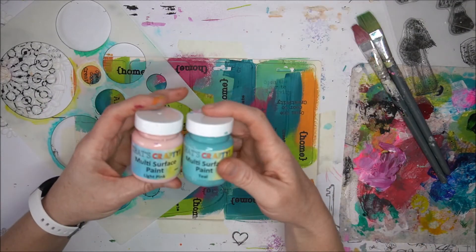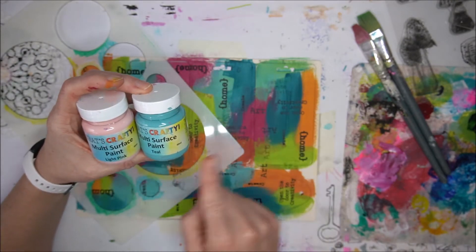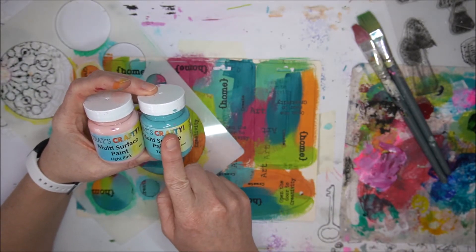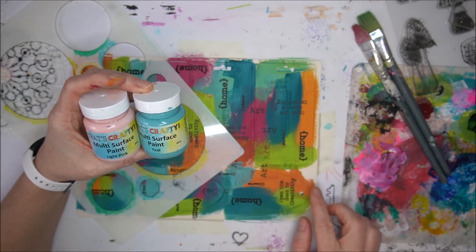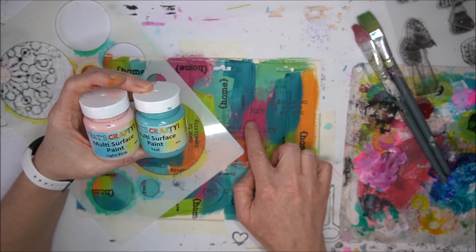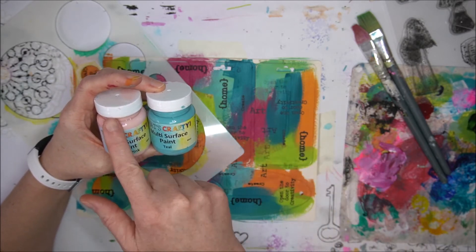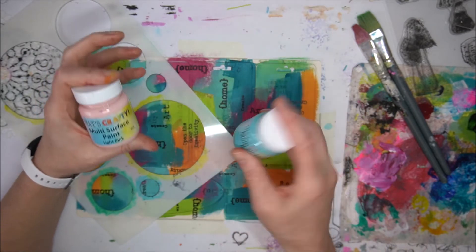Now I will use this and put the teal stenciling parts over the warmer colors, and the pink over the colder colors — to get contrast.